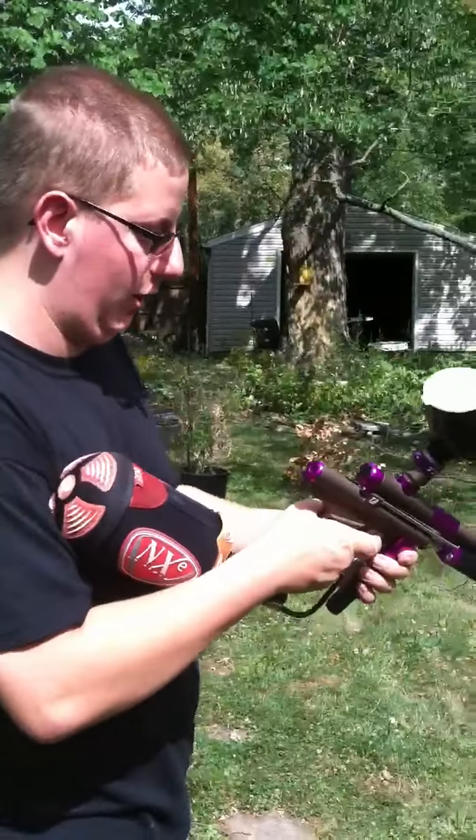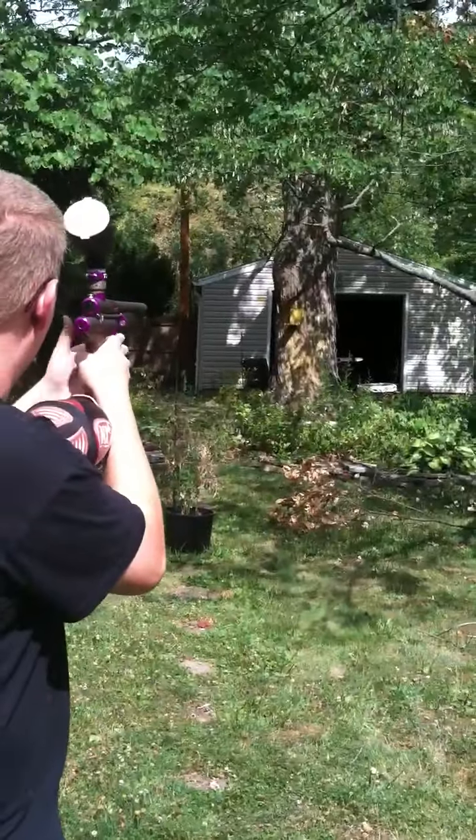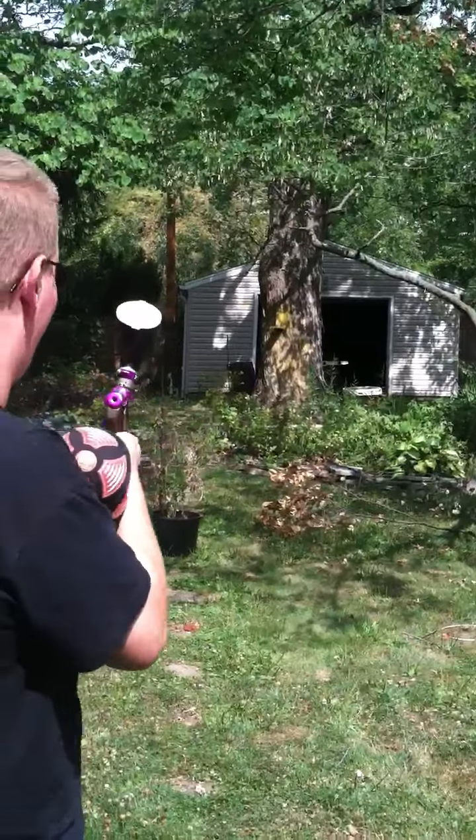I got a couple pods, so we're just going to shoot it a little bit. Just the tree. You getting the tree?